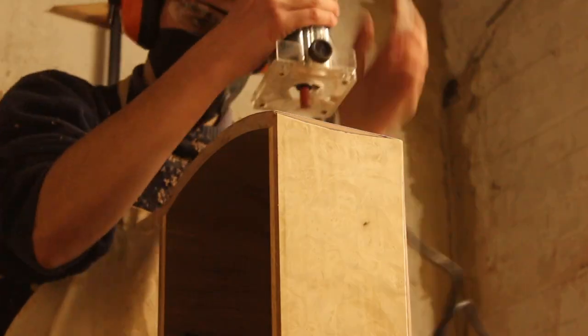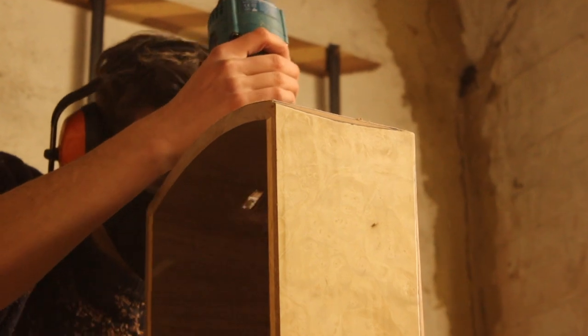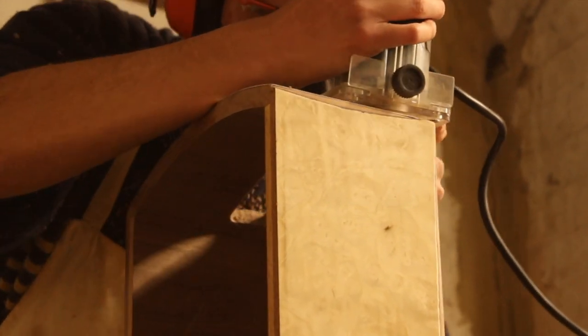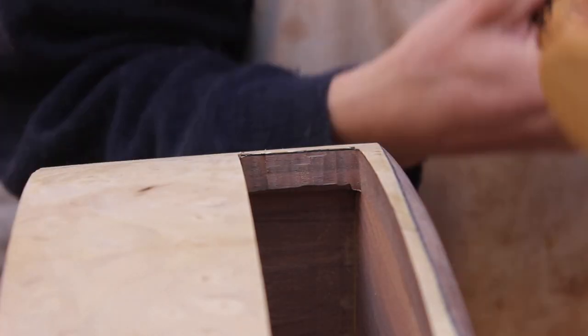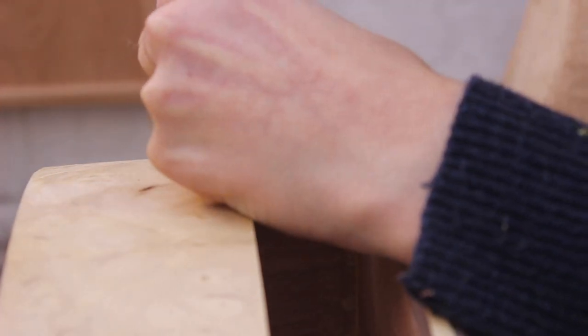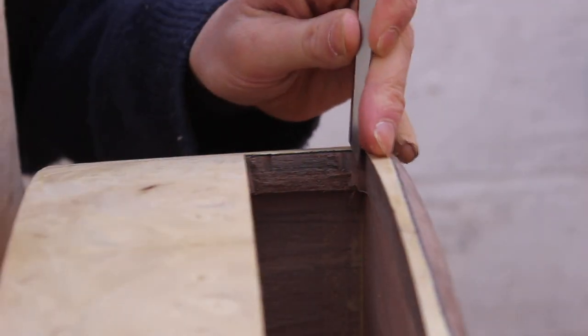I'm not sure why I didn't film this, but to get the top and bottom of the drawer front flat, I used the fence that comes with the router and referenced it at the bottom of the box — that's how I got the flat sides on the top and bottom, as you can see there. With the small sides I just used a chisel to make them square and straight, and it worked very well in the end.